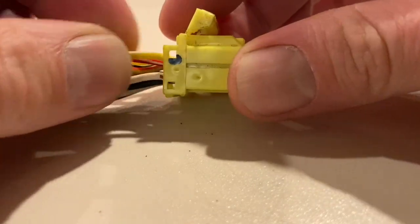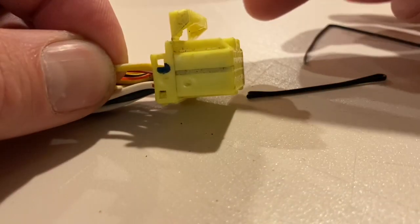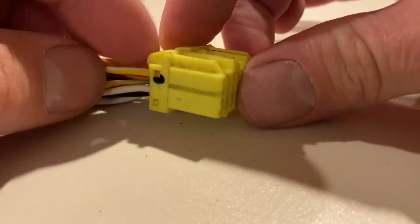And then to slide it back in, you just pop it in and it's now locked into place, and then you can fold this thing back down.